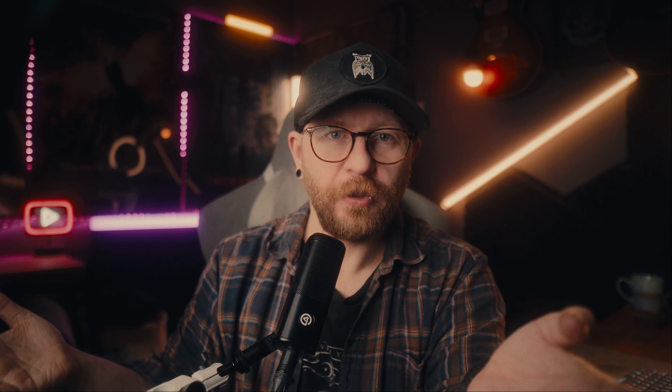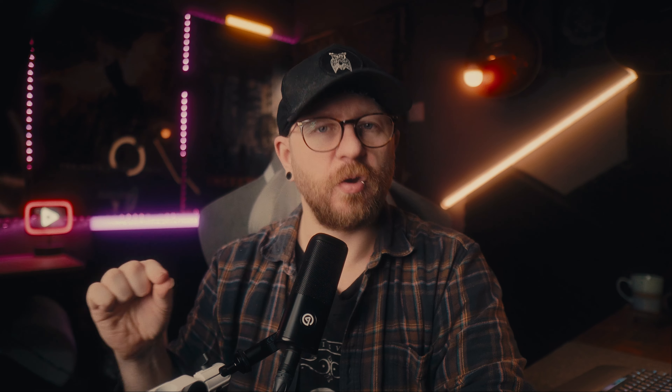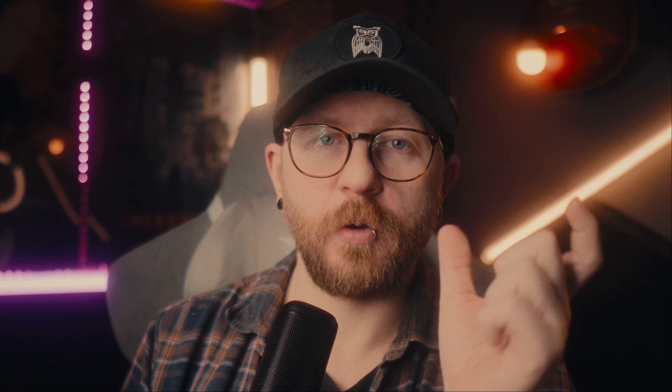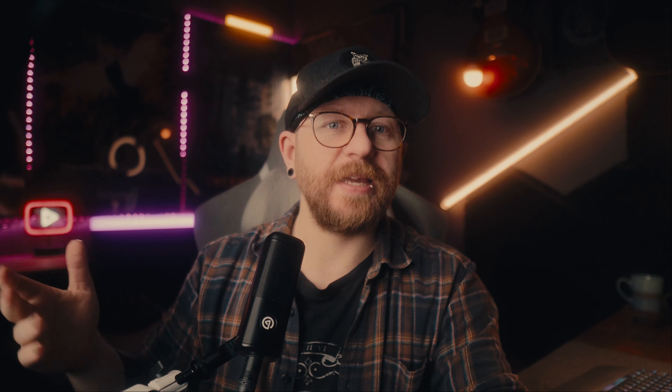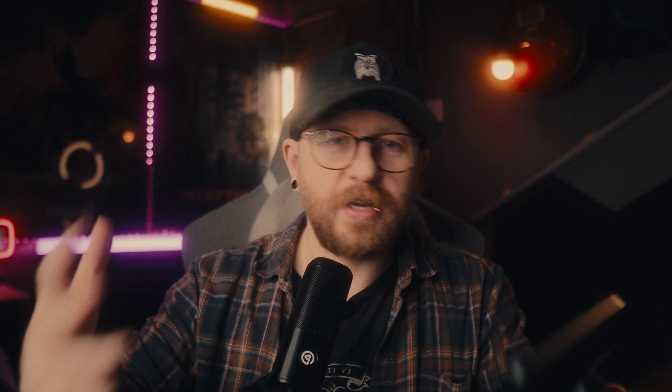The Elgato USB hub turns that one USB-C into six different ports: two standard USB-A ports, two standard USB-Cs, the uplink to power the device, and finally 100-watt power delivery for charging items like laptops. The device also transfers five gigabits per second, though that's a combined data amount, so you'll need to manage devices like webcams or hard drives to avoid overloading the dock. There's also an SD card and micro SD card reader built in, which is a great feature for creators who film footage or take photos.